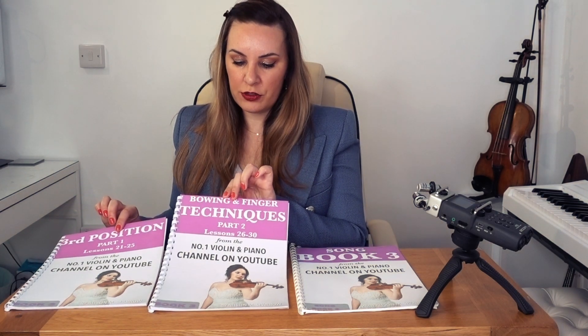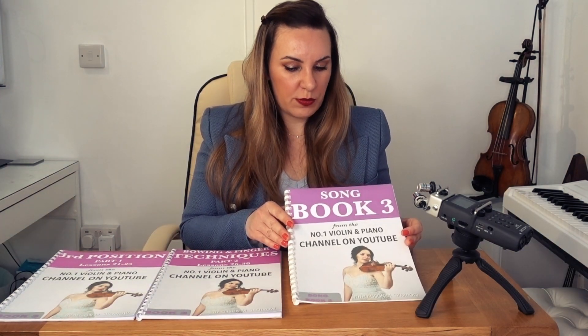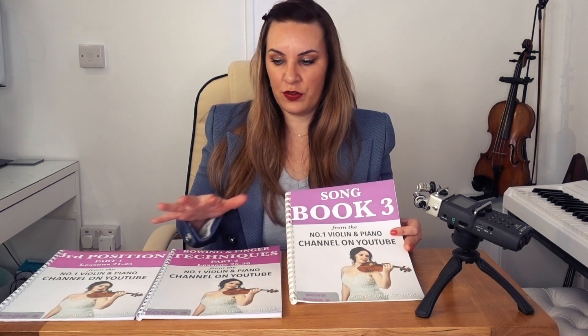Part 1 is going to be teaching you all about third position, and Part 2 is going to be teaching you about bowing, fingering, and technical exercises. Once you've gone through everything in the tutorial books with video lessons 21 to 30, you're then going to want to move on to Songbook 3, which contains 10 well-known classical pieces arranged for the exact level of Tutorial Book 3.